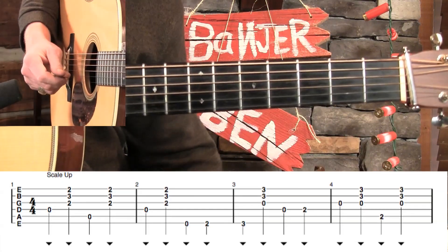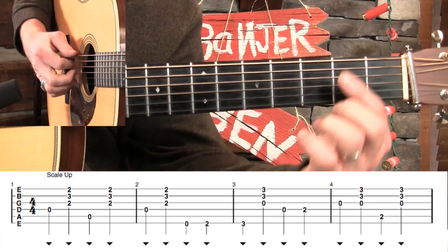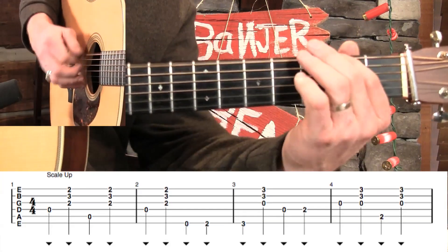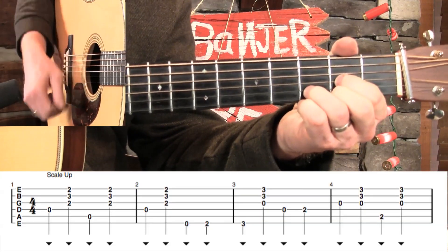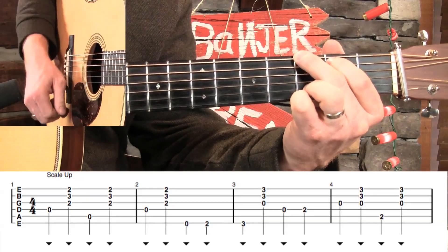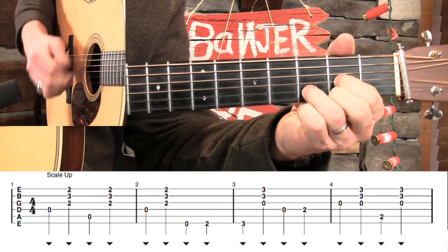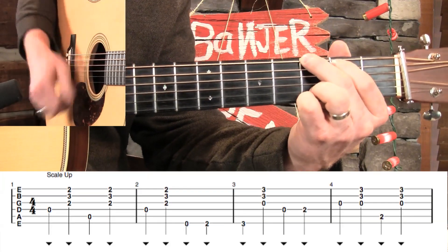I'm talking about using the major scale to walk up to the G note for our chord. If we're going to start beneath this note, we're going to start on the low E string and walk right up the scale. We're going to go from here to here, but we're going to play up the scale in between. Let me play a little slower. Maybe you can play along.